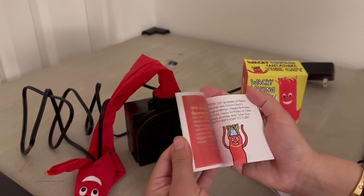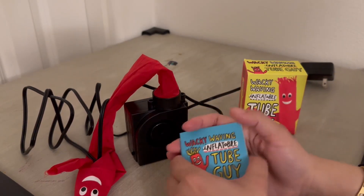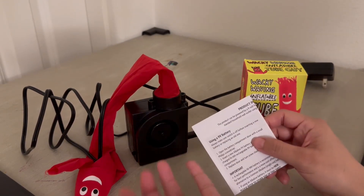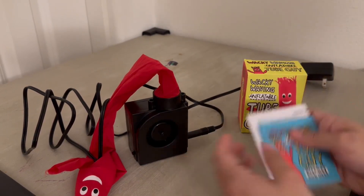I actually got this for my two-year-old. He's been really wanting one, and he loves this. Fun toy. And this just tells you product information, so that comes in the box.